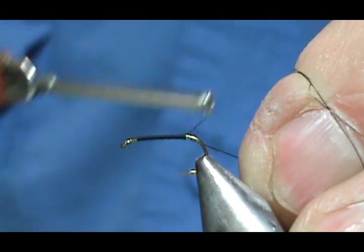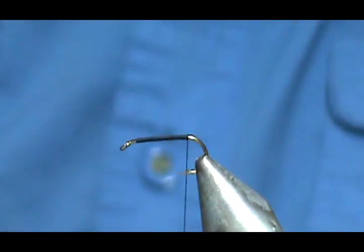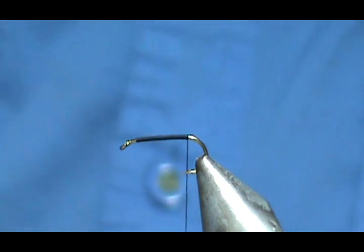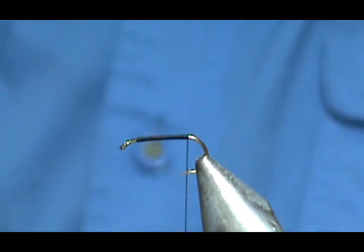When I'm fishing caddis I like to have them riding right in the film, that's why I use a lot of flympf style caddis. The first thing we're going to do is put on the body, and for the body I'm going to make it olive. This is just super fine dubbing.